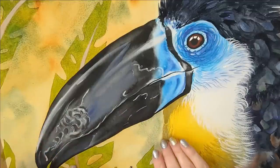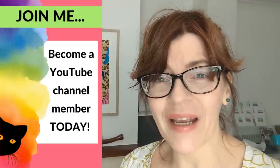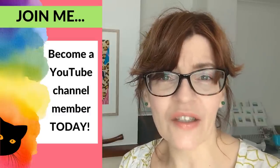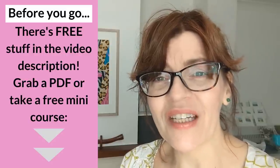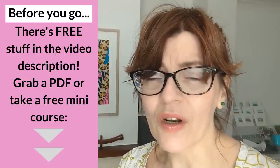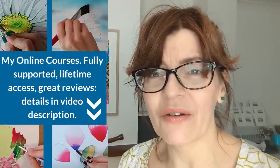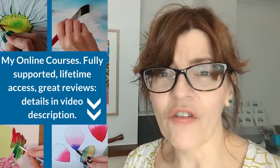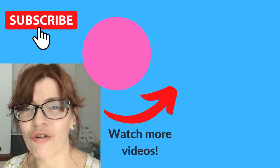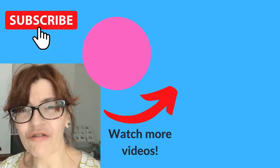Do let me know in the comments what you found most useful in this video, and if you have any strategies of your own to add depth to watercolor paintings. Feel free to request other sorts of videos you'd like to see on this channel. Before you leave, don't forget to check the video description — I've got free downloadable PDFs down there, and if you download one you'll get on my mailing list. I have a landscape course coming out soon, and newsletter subscribers and Facebook group members always get the introductory offer. Drawing can make such a difference to getting depth and a sense of realism in your paintings — you can watch one of my drawing videos right now.